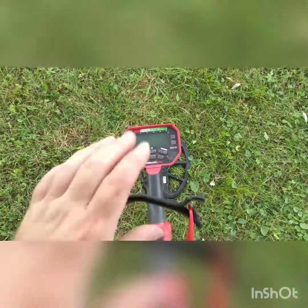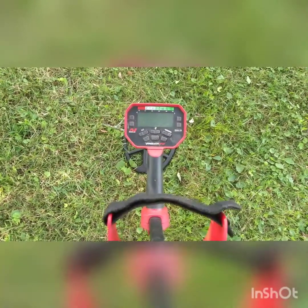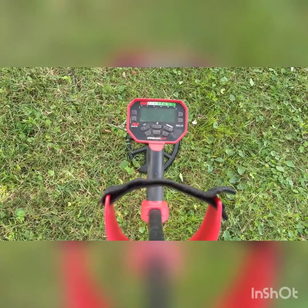I pulled more wheat pennies out of my yard with this than I have with any other detector. I also dug more nails and a lot more trash with this detector. I don't think this should necessarily be your go-to primary detector. I think it's a good backup and a great starter detector. When you first start detecting you want to dig every solid signal. You might as well start on a Minelab — the Equinoxes are just eating up the market right now because of how good they are.